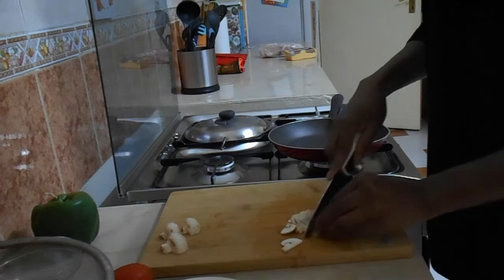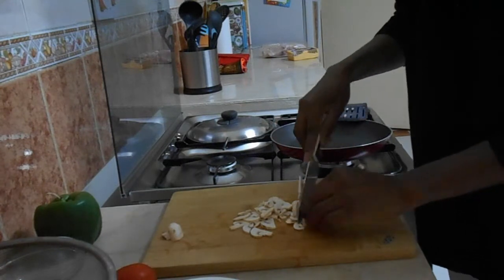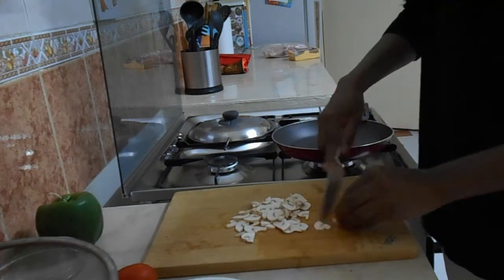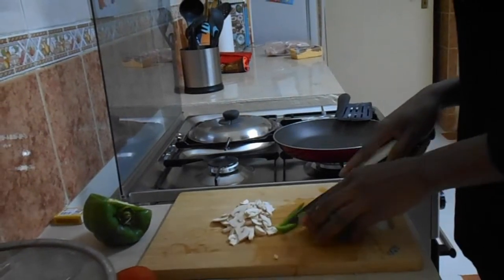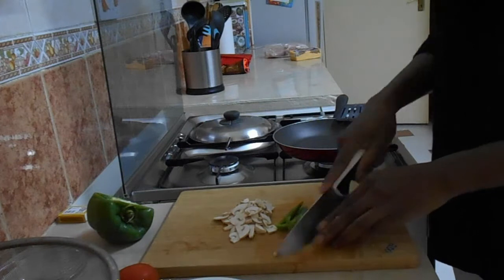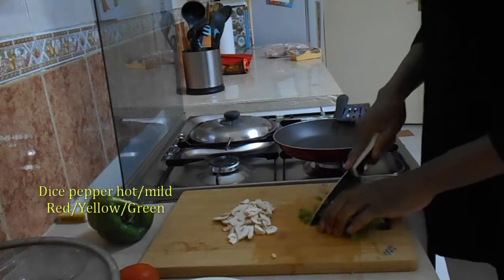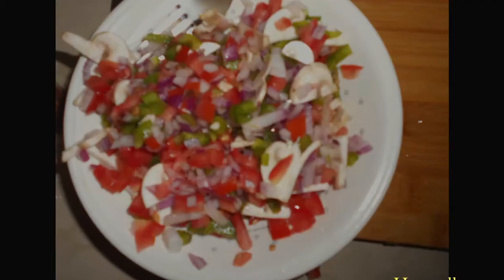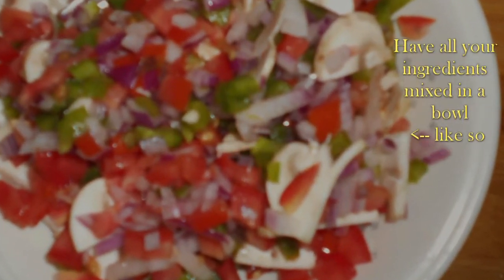Slice four more or less bulbs of mushroom, or add your preferred ingredients instead. Dice half a bell of pepper. Add both the mushroom and the green pepper and mix them into the bowl of ingredients.